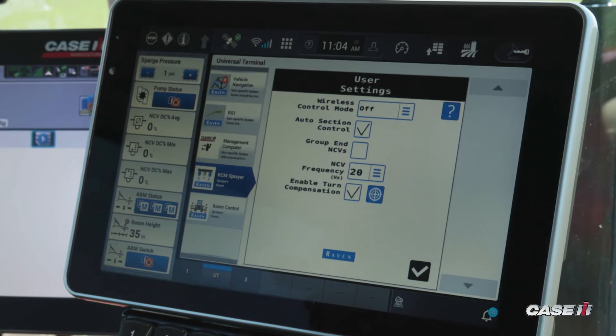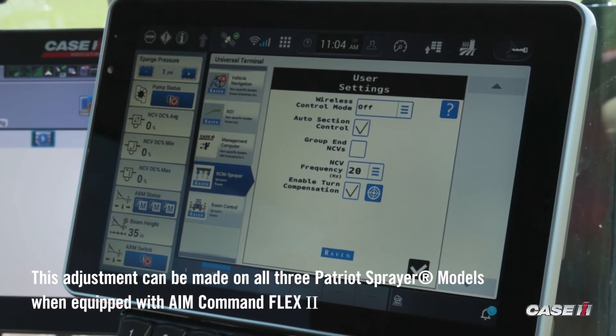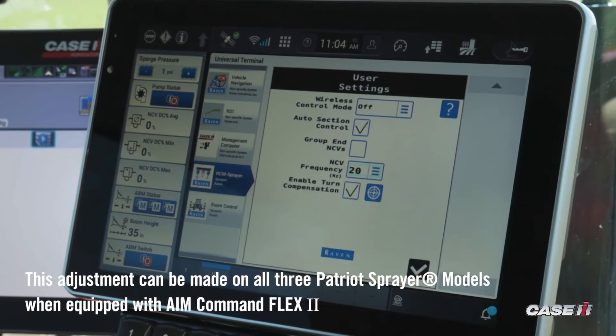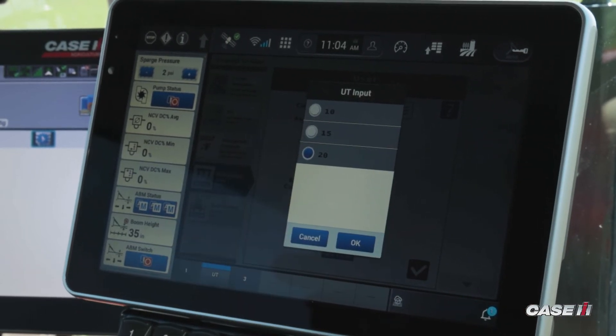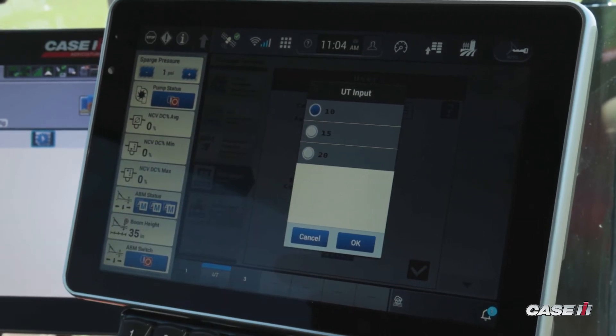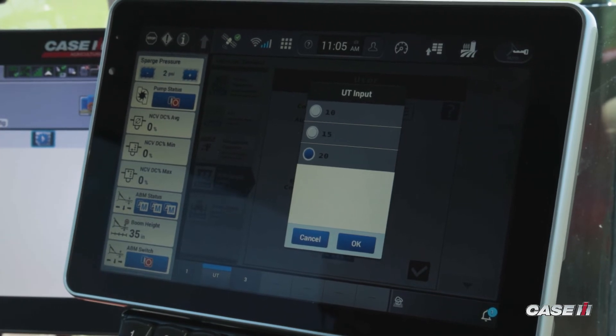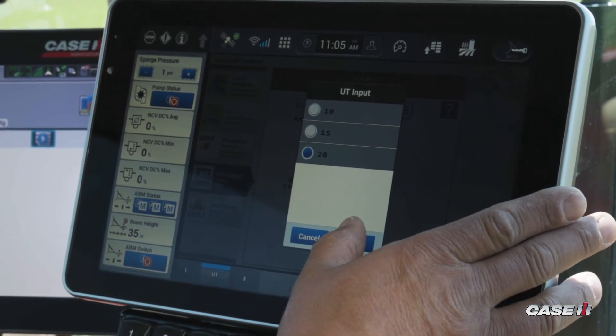We have the ability on AIMFLEX 2 on 4450 Patriots to change between 10, 15, and 20 hertz. Simply by tapping on there, I can change the frequency of the NCV, which defaults from factory at 20.